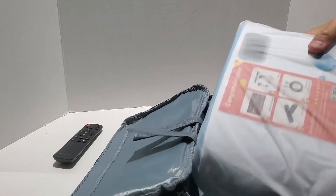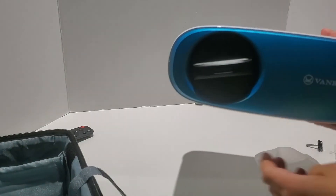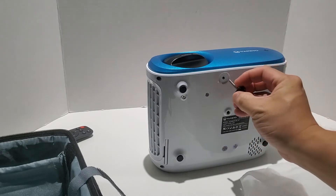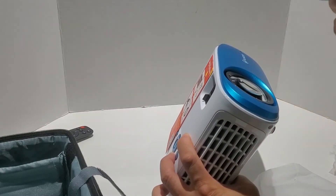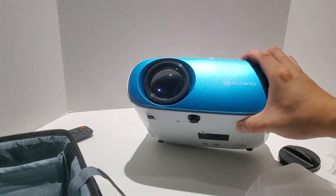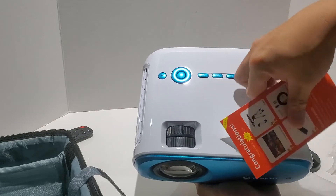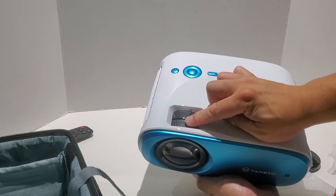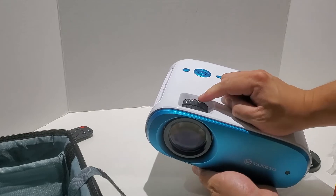And finally we have the actual unit itself. It is slightly bigger than my old projector, but it's still a decent size in terms of portability — not too bad. It's a little thicker than I thought, but still very useful. That's where the screw goes, and that will help you aim the image onto your wall or screen. Once you take off the protective cap, there are two knobs here that will adjust the focus to help you get the image sharp.